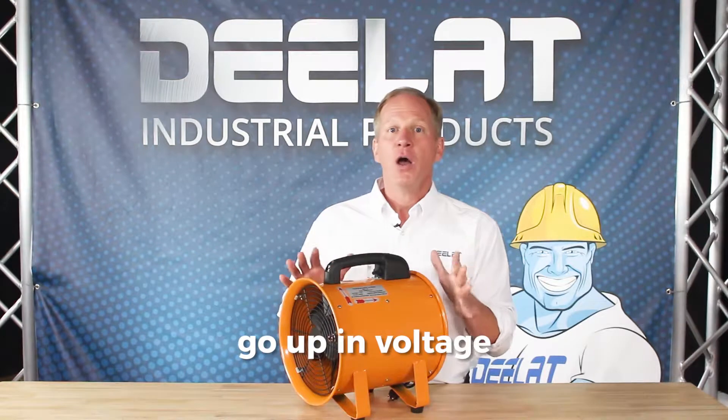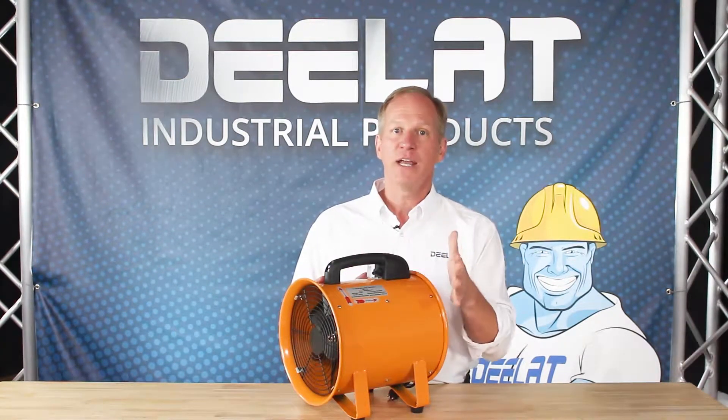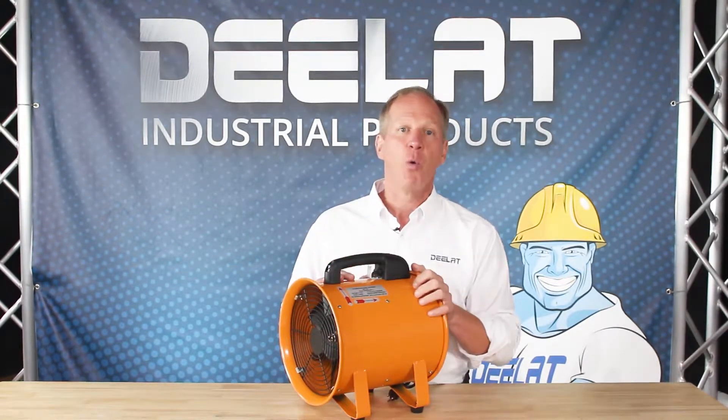Generally, as you go up in volume you also get more horsepower and CFM capacity. Our 220 and 440 volt units come with raw wiring so that you can use it to integrate into your electrical as required.